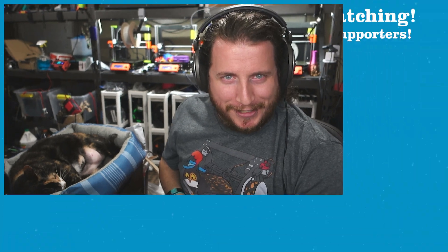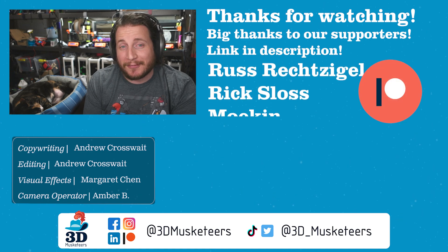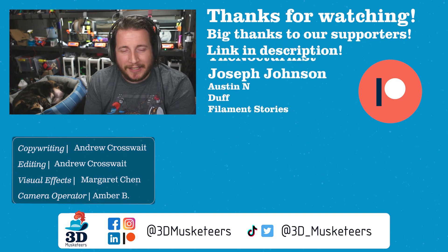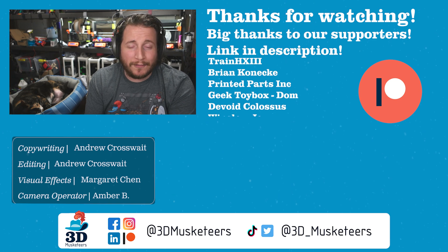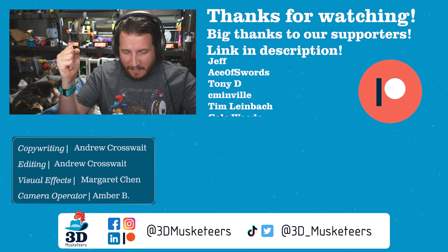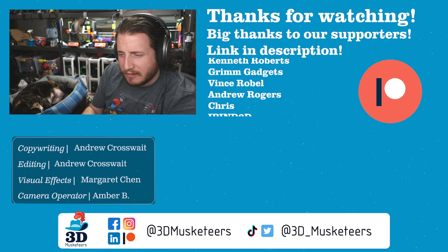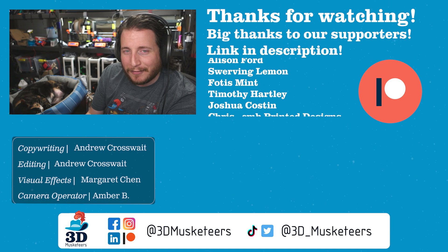Thanks to all of our channel member supporters who have made these videos possible — their names are listed right next to me at the $5 tier and higher. If you want to support us, links are in the description for as little as $1 a month to help make these videos and trips like this possible. Remember Florida Man vs. Giant Robot next week. Don't forget to call your loved ones and as always, keep making awesome.